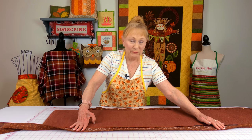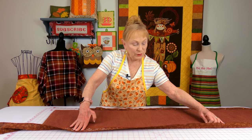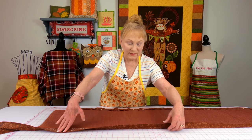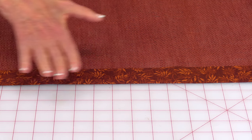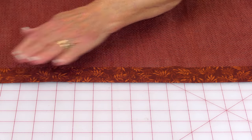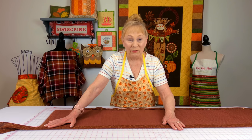Place one edge underneath — remember, you're placing the widest edge underneath. Then pull it to where you think it's going to go. Fold the top piece over and pull it from both ends until it looks straight. You'll never know that it's wavy underneath. Then go ahead and pin it down.